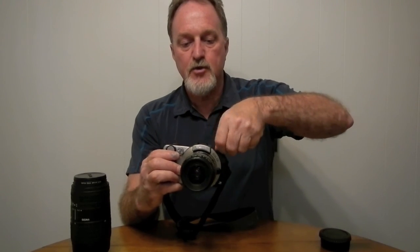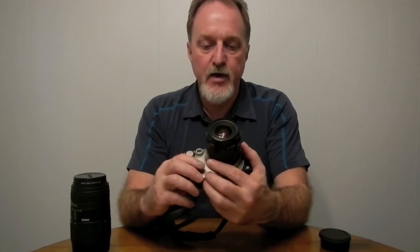It features auto-loading with this nifty drop-in door right here — you just drop the APS cartridge in. It'll do mid-roll rewind, so if you had different speeds with you, you just tell it to rewind, pop in the different speed film, and it'll advance to the next free frame. You drop the other one back in and it advances to where you left off. That was a really cool feature of APS, even though it was short-lived and not people's favorite film format.